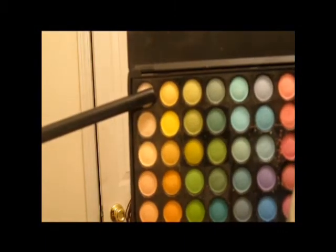Now taking this white color right here on the top, very top corner, take a flat shader brush and apply this all over the lid, making sure not to touch the pink that we've already applied.